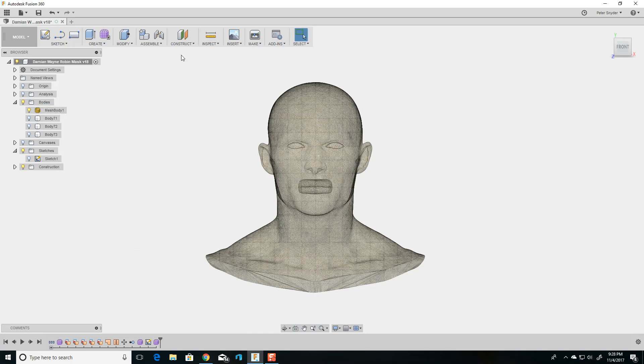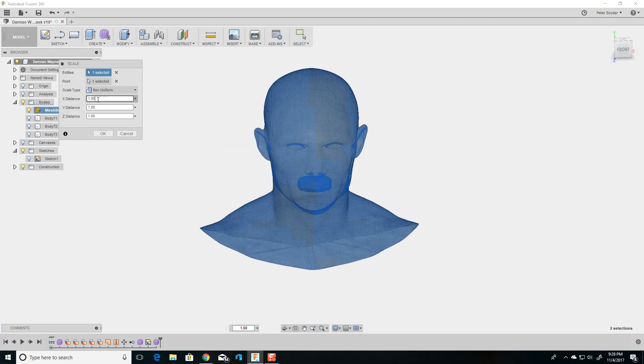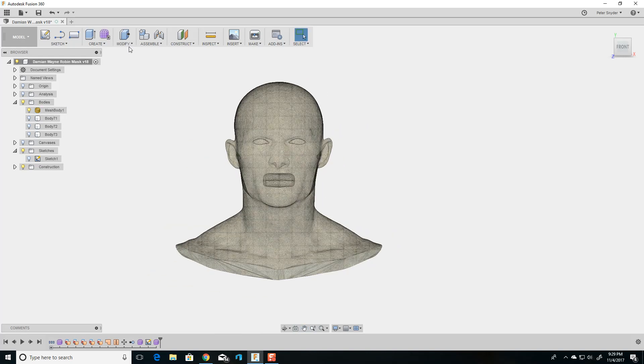If it's not quite right, you can just go into Modify, Scale, and then click on the head. You can do uniform or non-uniform, and that will scale the head in different directions. So X, Y, and Z — you can scale however you want to match the size of your head, or whoever's head you're making it for.